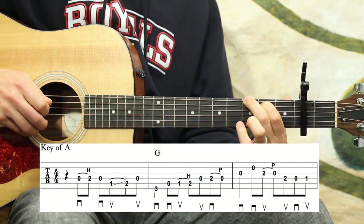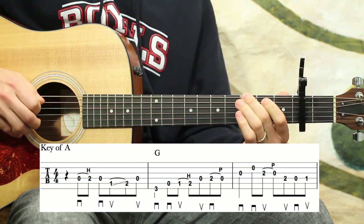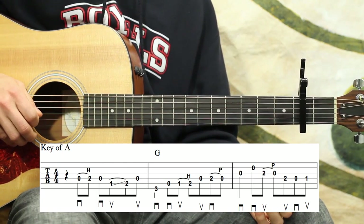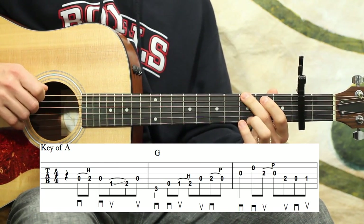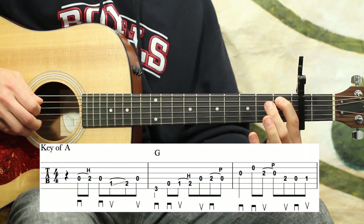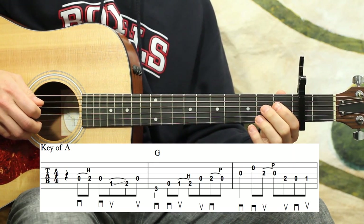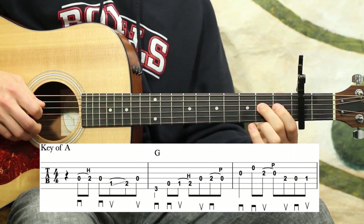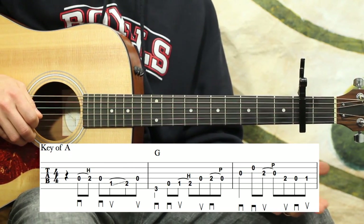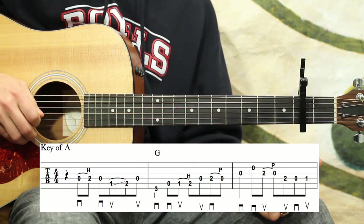The second full measure is pretty much a G run. It's third fret, open A, first fret A, hammer, second fret A, D string. And then second fret D and pull off to zero. End the phrase on the next third measure on the open G string.